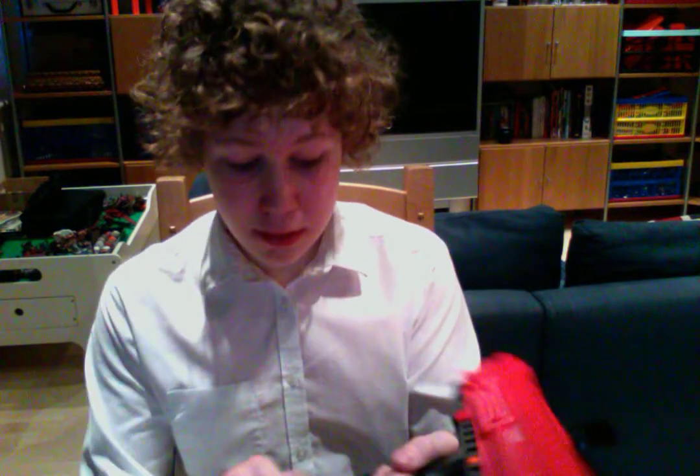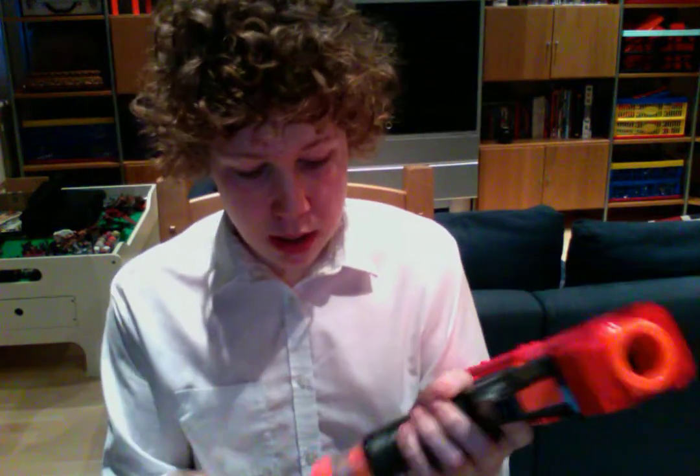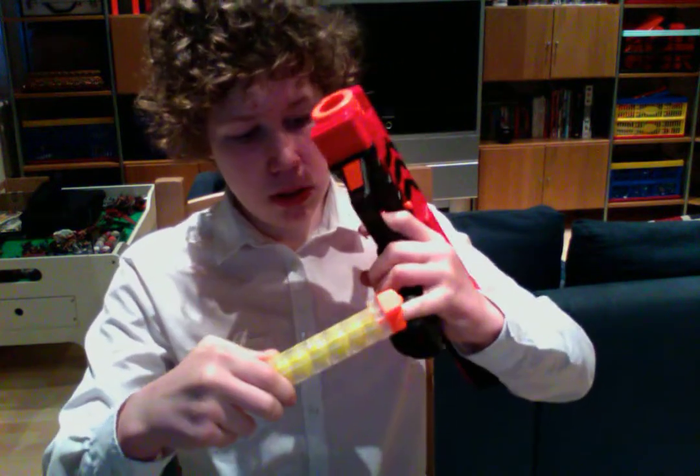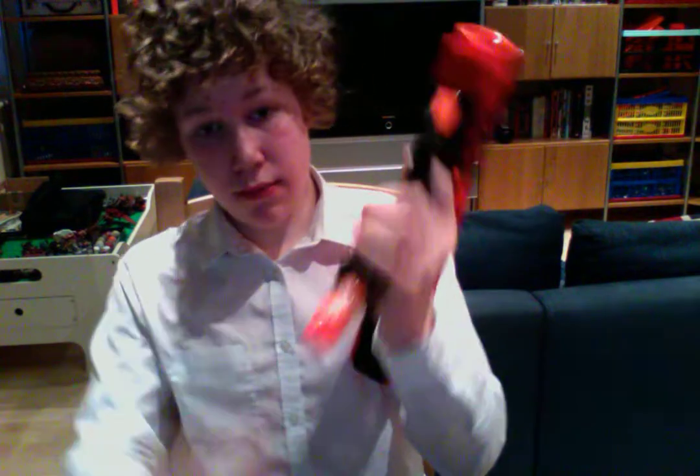I finally got it. So what this blaster comes with — it comes with the magazine and the main blaster itself. It comes with seven balls, not eight balls — this holds seven balls. Could possibly fit an eighth one in there, but I'm just going to go seven for now.